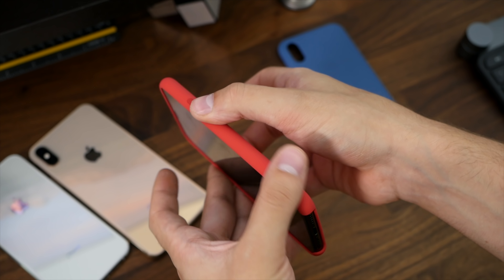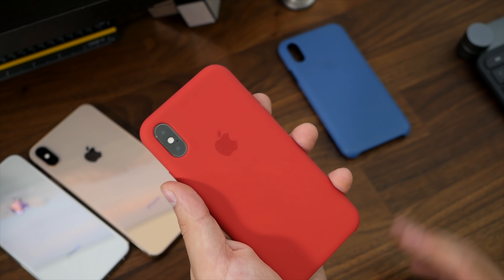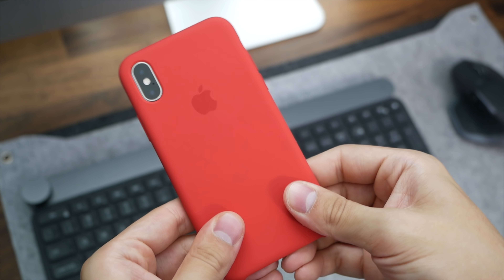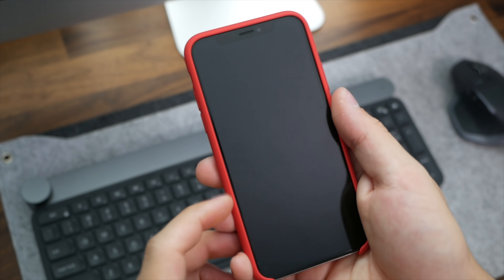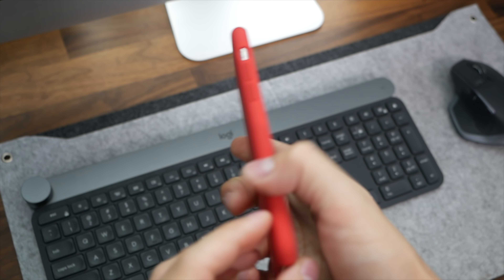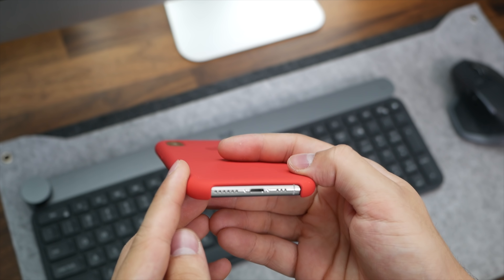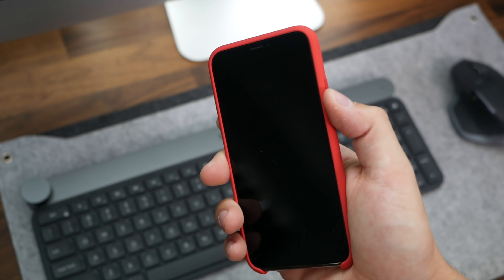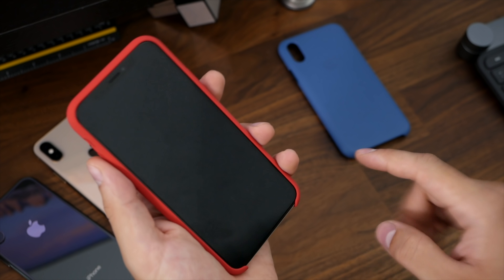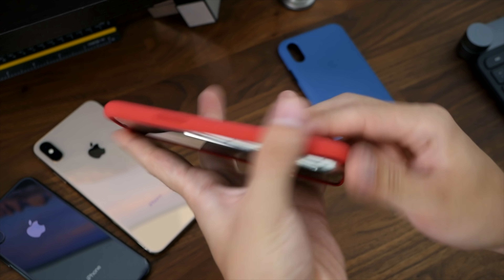It's covered here for the sleep and wake button. You can see the camera opening with a little rim around it, so if you have the gold or silver it is going to show through. Let's put it on the silver and check that out. Look how good it looks — this red color just looks so good. Apple has really nailed making red products. You can see how nicely the silver comes through on the camera, and some of that stainless steel coming through at the bottom. From the front it pretty much looks like the space gray phone — you're hiding all that silver around the edges.